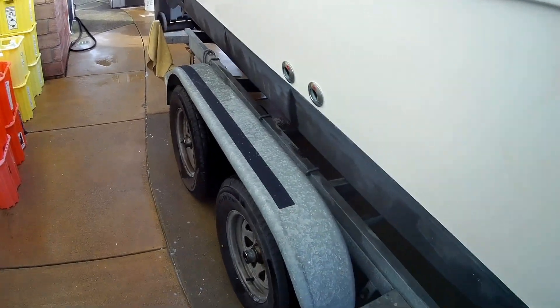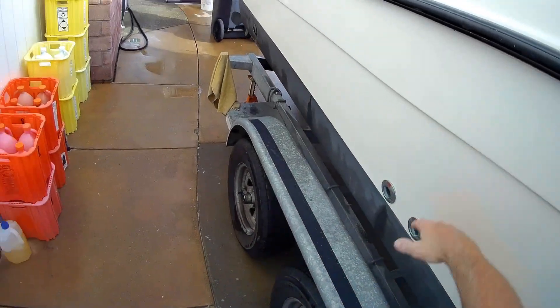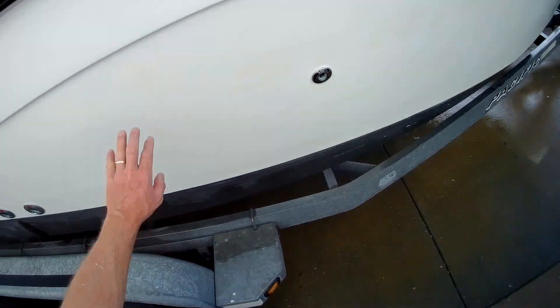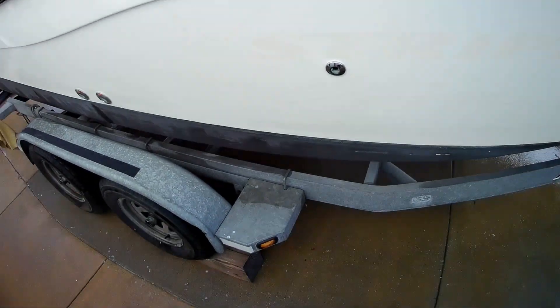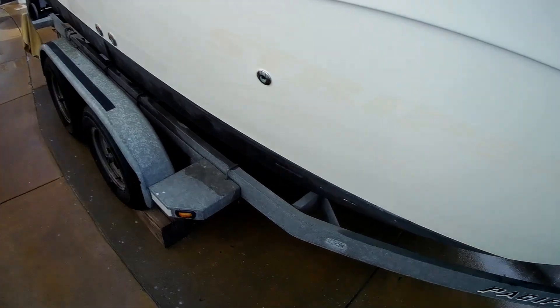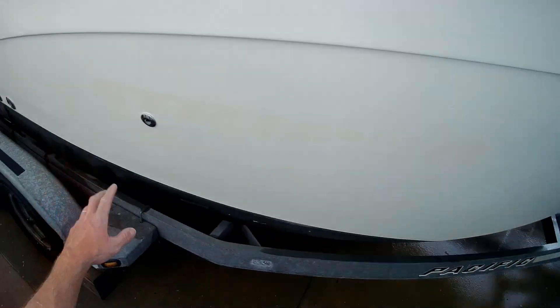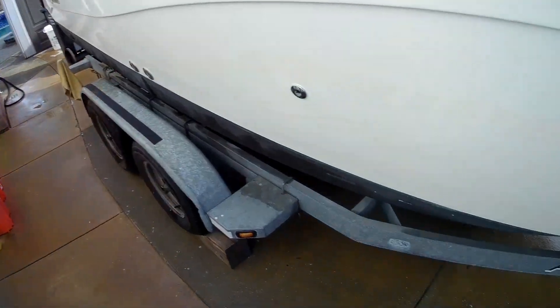The one disappointment is you can still see a shadow of where the old striper decal was — it must have faded or tainted the gel coat over time. Maybe it will bleach out eventually. But most of the new decal that's going on here is going to cover a lot of that, so I'm not extremely worried about it.